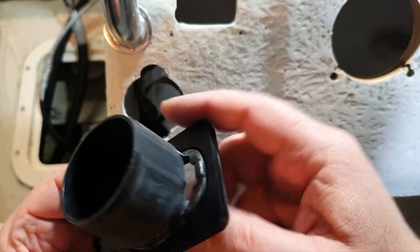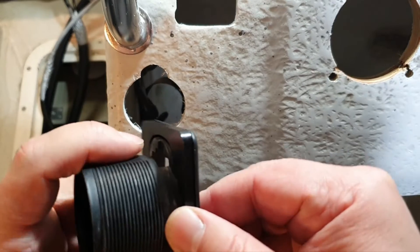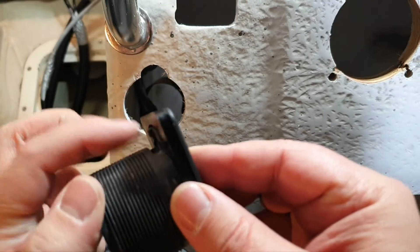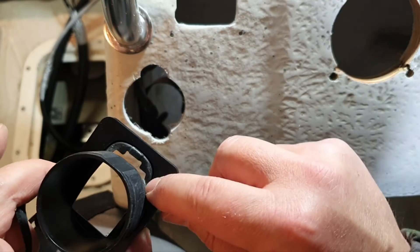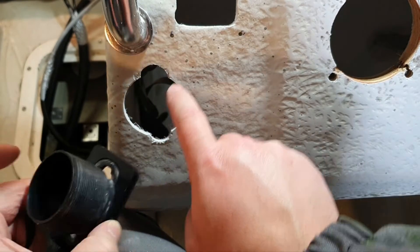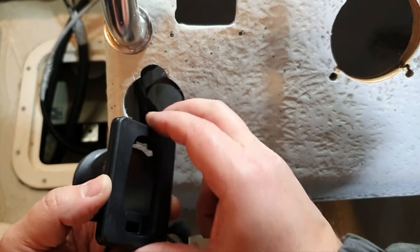It doesn't fit perfectly. Look here — it's not just about the embossed part, but also that other part even when using the spacer. I think that part touches somewhere here. I'm not sure why they offer the second option without the spacer.